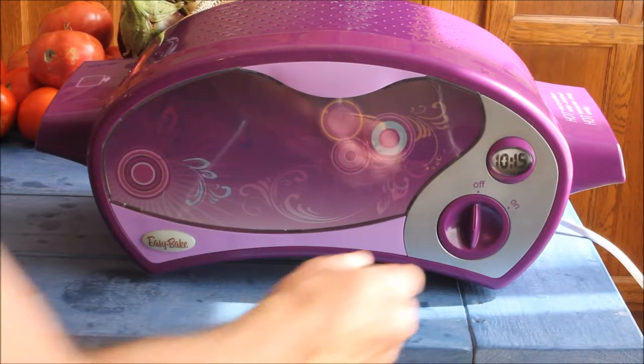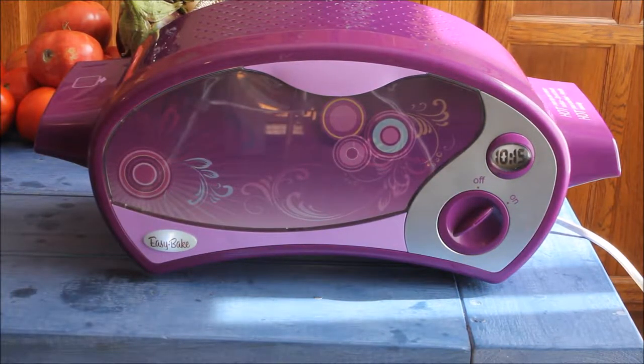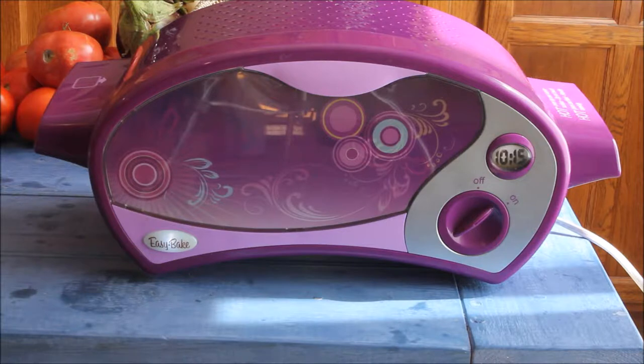First, turn on your oven and let it preheat for 20 minutes. Now kids, it gets very hot, so please don't try this without an adult.